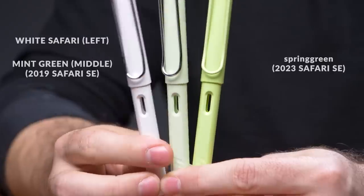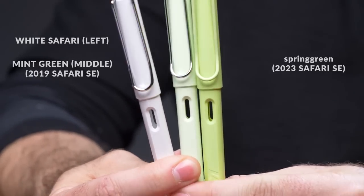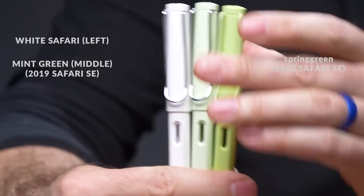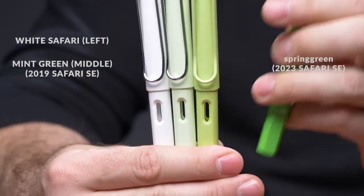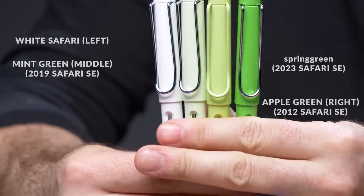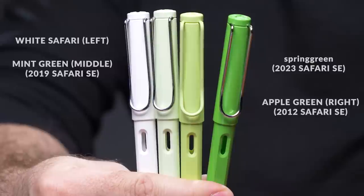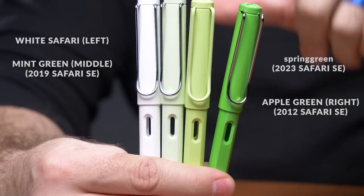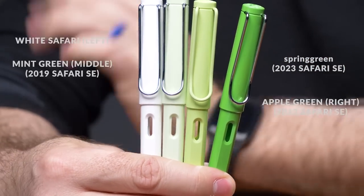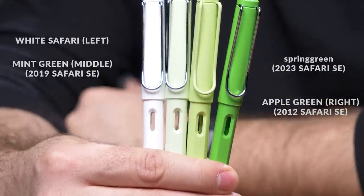Another comparison is the plain white Safari, just to give some perspective on the color spectrum. And then to really show you what green can do to your eyes, this is the Apple Green — not Charged Green, which was the All-Star. Now that's some green right there. You can see there's much more yellow, and the Spring Green is more subdued than the Apple Green but not quite as subdued and pastel as the Mint Green was. So there's a spectrum, but it looks good.